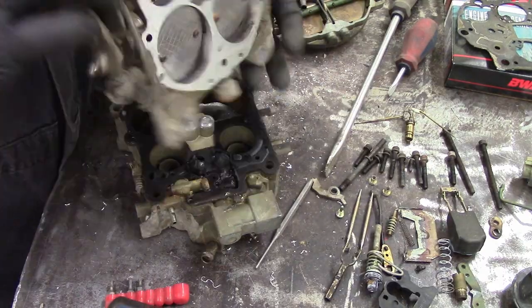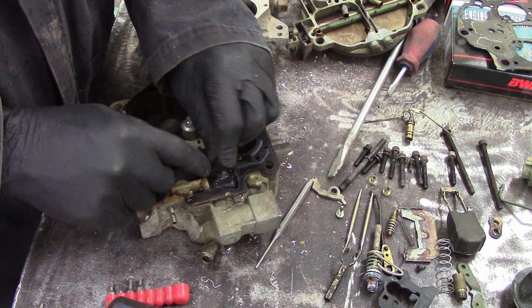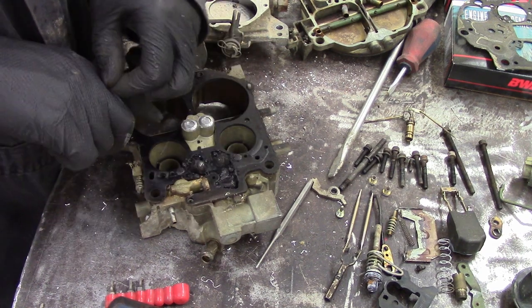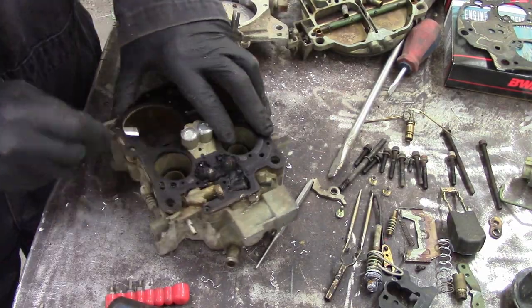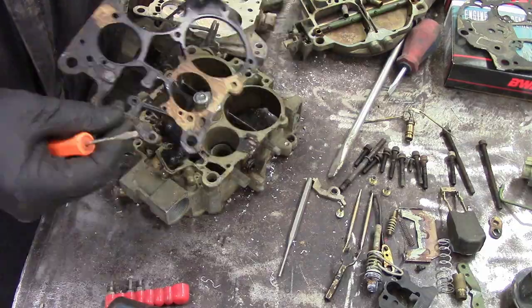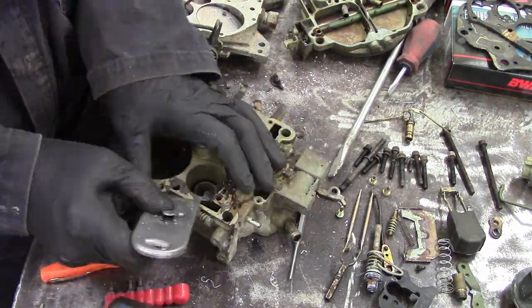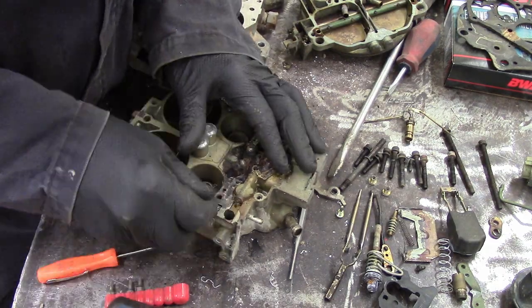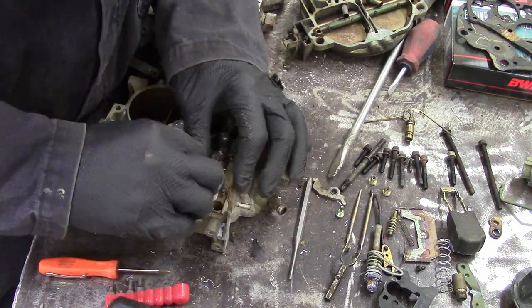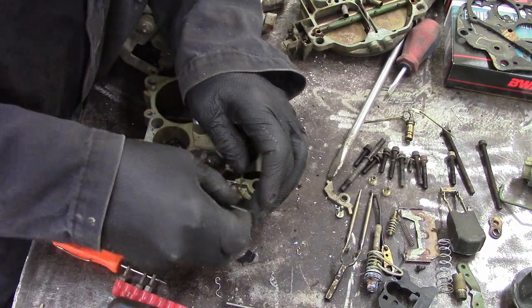The base plate comes off — three screws, comes off pretty easy. These are notorious for leaking right here: little hammered-in lead plugs sometimes leak, especially the big silver ones. They are notorious for leaking, and there's a variety of different ways of fixing that. Cleaning and scraping all the goo off of the bottom — apparently if you put a little bit of chapstick on the gaskets, they don't bake themselves on quite as dramatically.